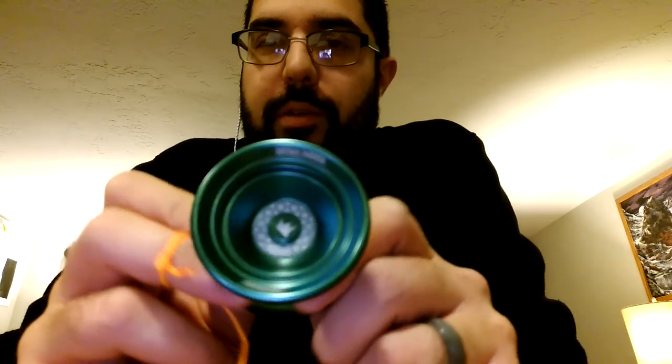It's not a G squared, it's not a bi-metal, it's not anything like that. But if you're looking at a Shutter, you're looking at a Horizon, you're looking at a lot of the $45 YoYoFactory stuff, I think you need to look at the Duncan stuff too. Because the Origami particularly is fantastic, and everything I've ever thrown by Duncan has been really, really good.